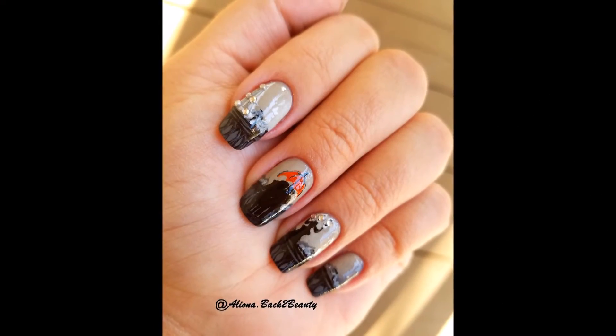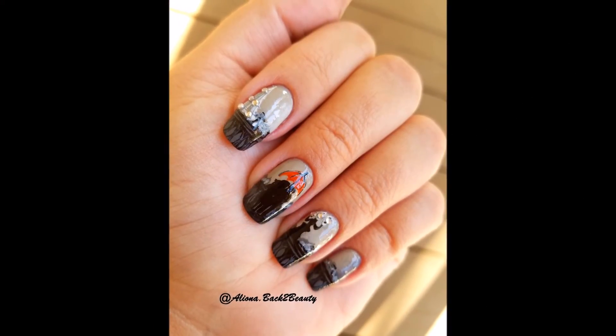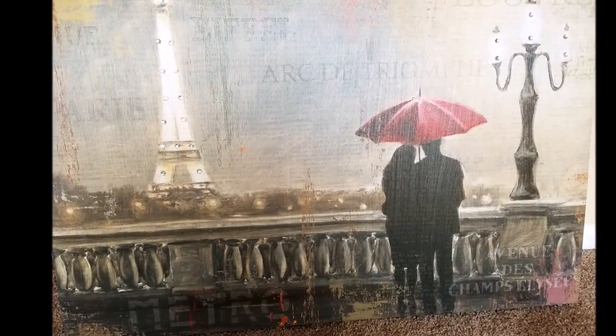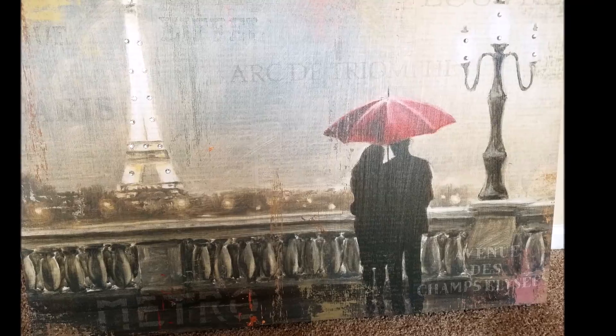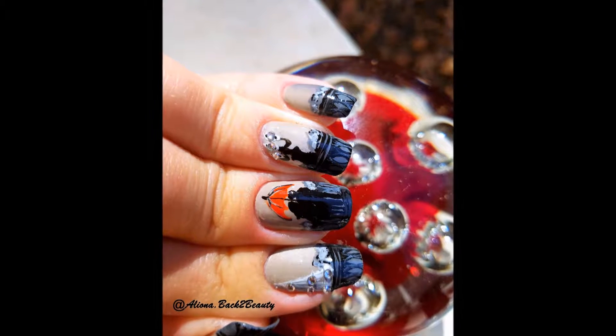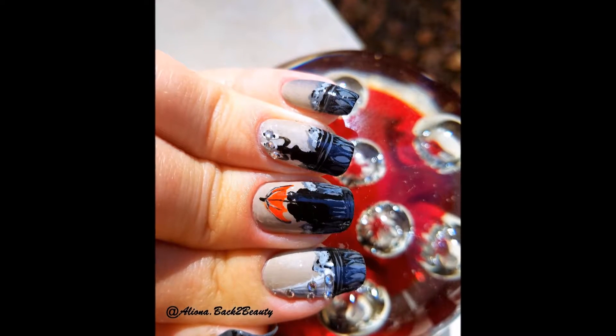And here is the final result — a very beautiful and romantic design! What do you think? Does it look like the original painting? Please leave your comments down below. I really hope you like this design as much as I do, and if you do, don't forget to give this video a thumbs up and subscribe for more tutorials every week. Thank you for watching and I'll see you soon with a new design!